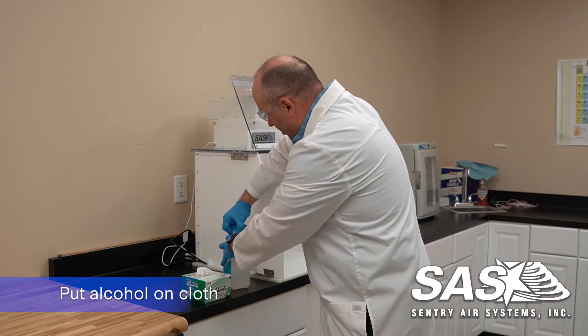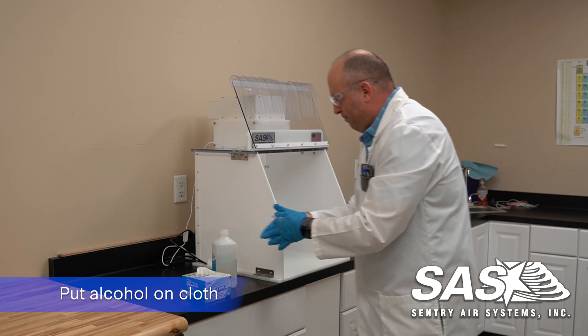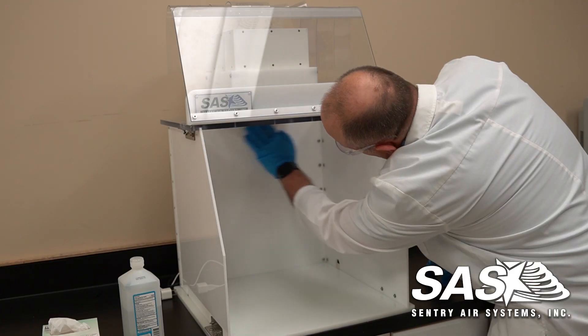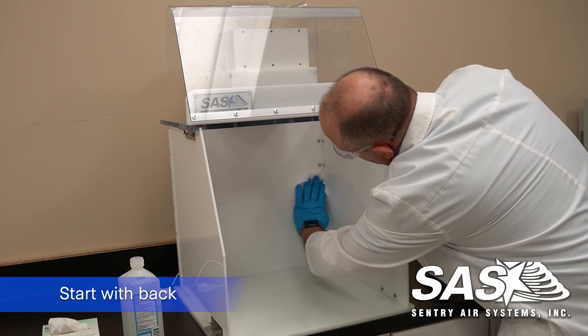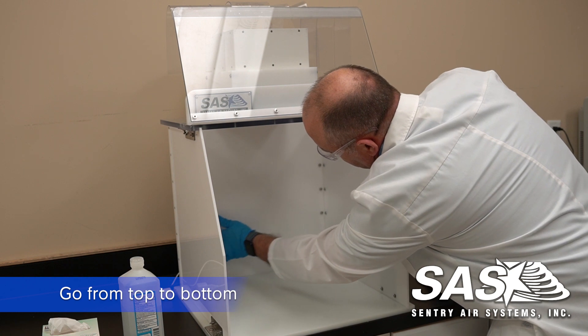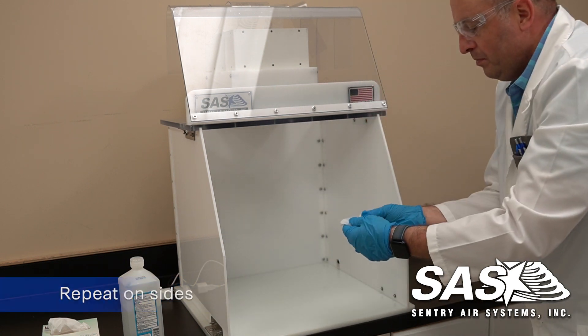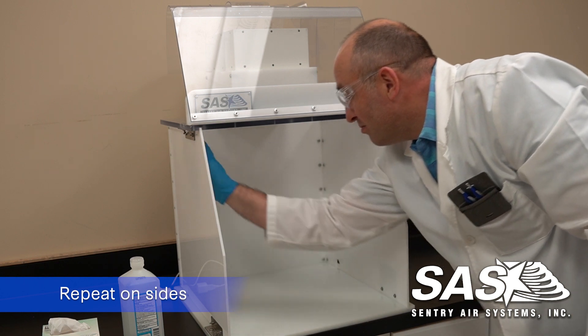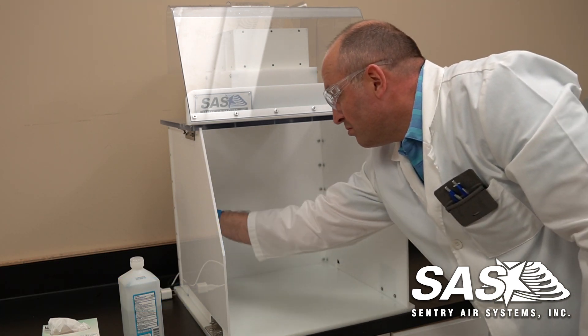We'll take our alcohol and start at the top of the back wall. Go side to side and work your way down with overlapping wipes, all the way down to the bottom. Then move over to the side. Same process — start at the top, go side to side, and work your way down.